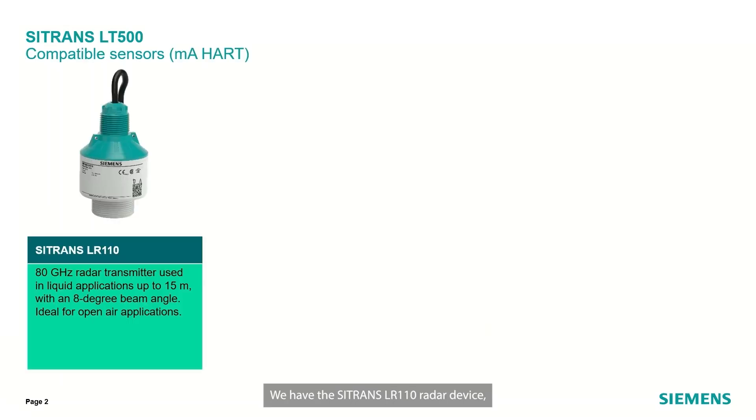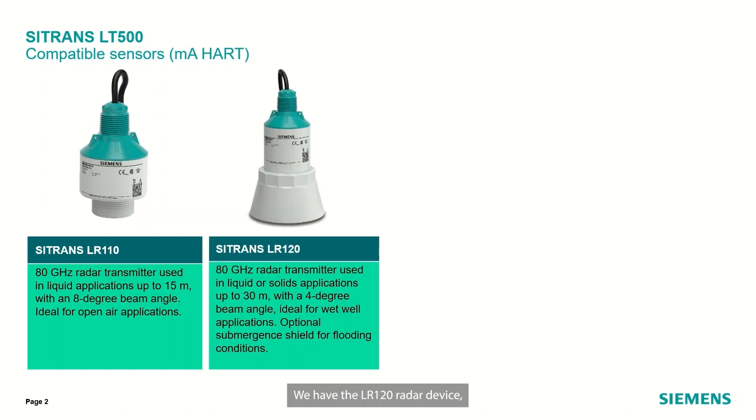We have the Citrans LR110 radar device, which is an 80 gigahertz transmitter for applications up to 15 meters with an 8 degree beam angle. We have the LR120 radar device, which is also 80 gigahertz, up to 30 meter range with a 4 degree beam angle.